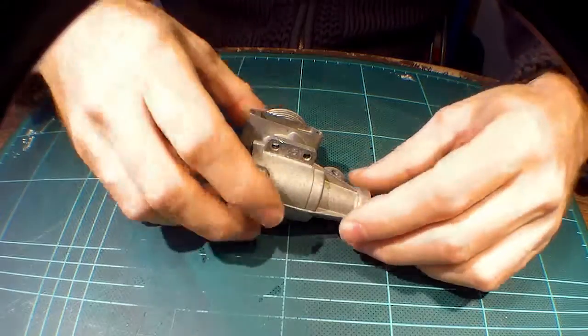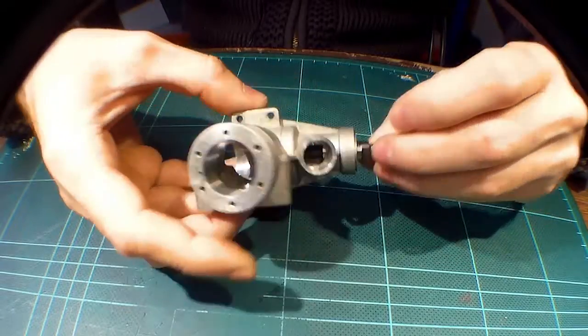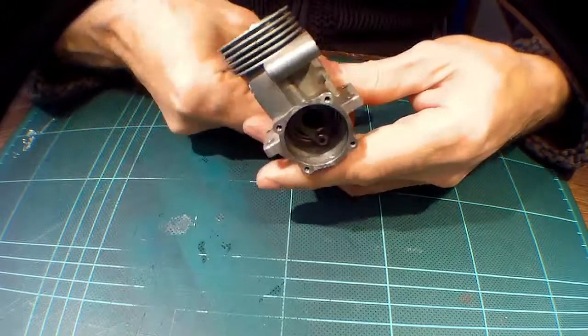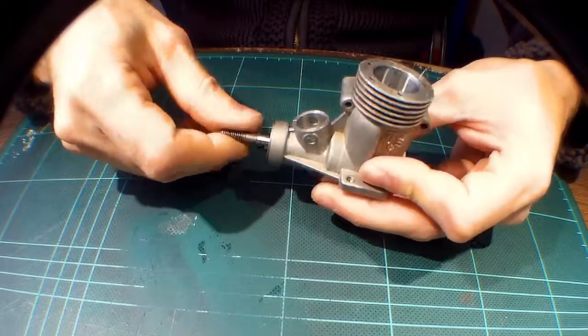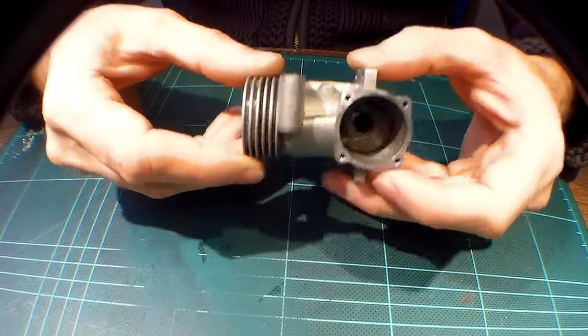Going to put it back together. This is the crankcase, obviously. I've pressed the little bearing back in, and the big bearing back in, and the crank. You can now see that the crank turns over quite satisfyingly — that's quite smooth, all seems good. So yeah, let's throw it back together.